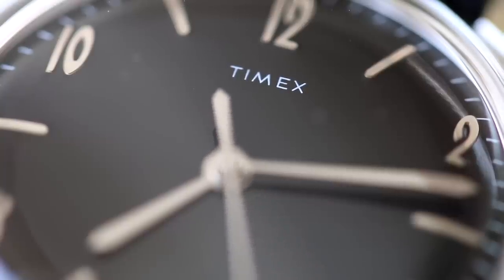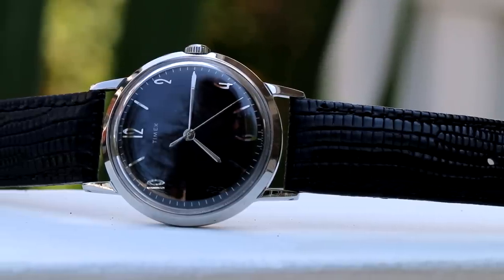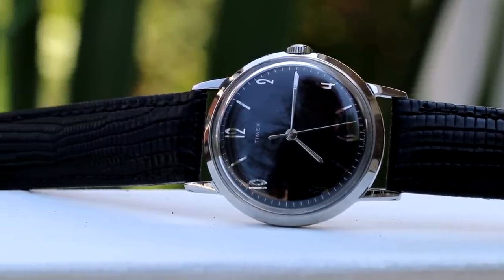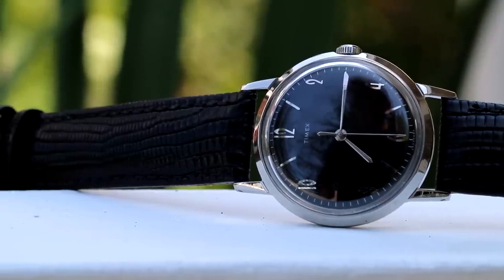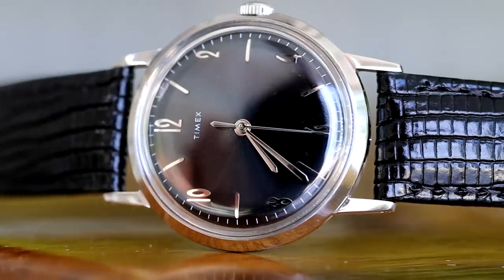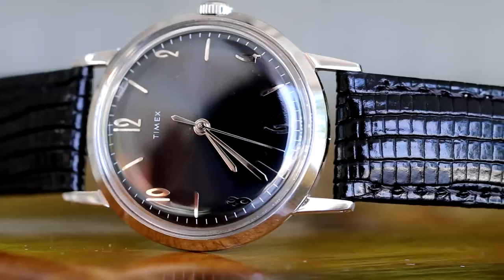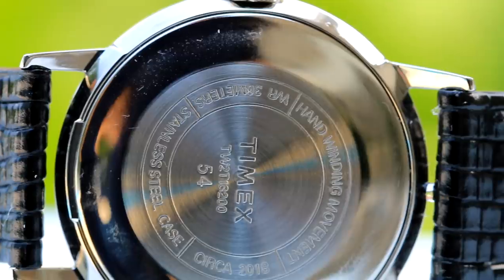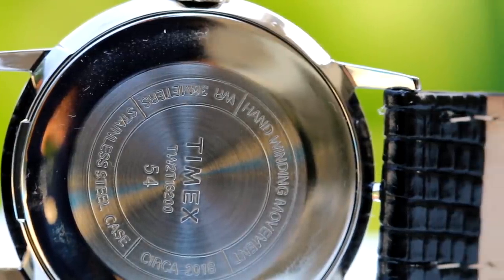For the movement, this watch is mechanically powered just as it was back in the day — it is a hand-winding movement, staying true to the form of many years ago. The Timex box notes this is a Chinese movement, which I really don't care about. I think there's an unnecessary amount of fear when people see the words 'made in China' and I think that concern is completely overrated.